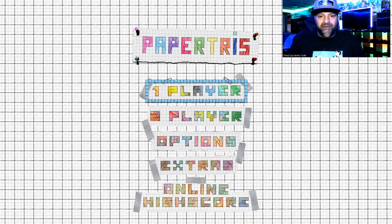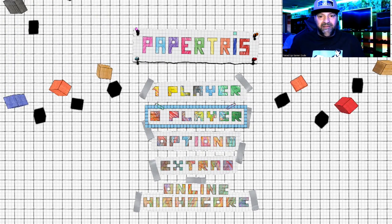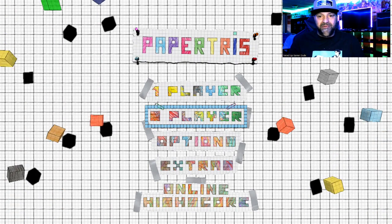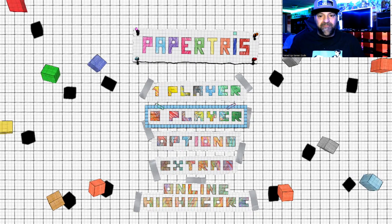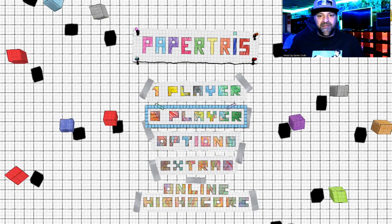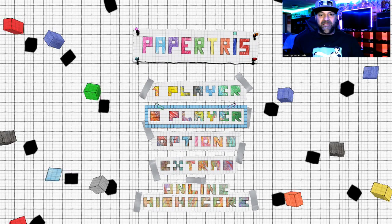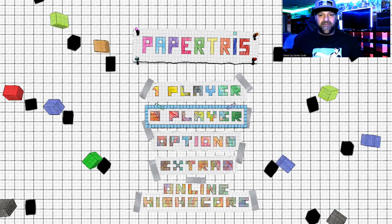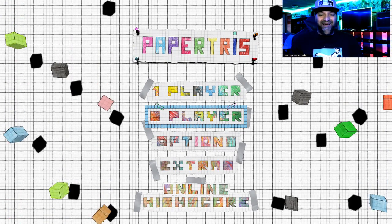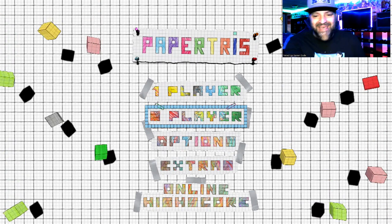Level complete! All right, there we go. Yeah, I don't even know what I was supposed to do there — like I said, I didn't even read what I was supposed to have done, which is my fault. Let's go ahead and go back to the main menu. Still learning this stuff, man. So anyways, there's that. I'll go ahead and get back on this and then we can check it out a little bit more.